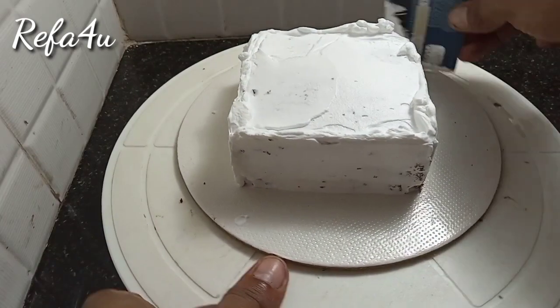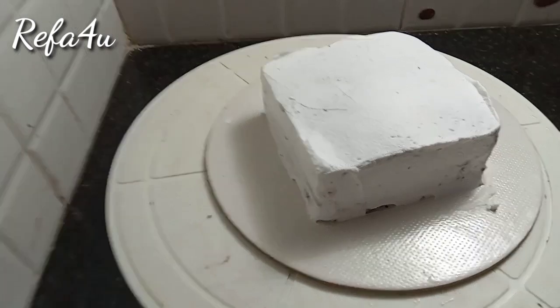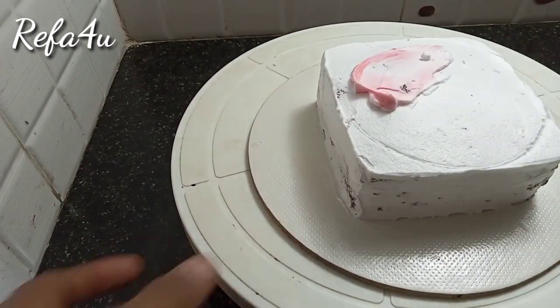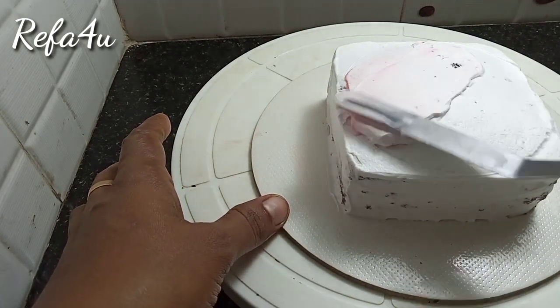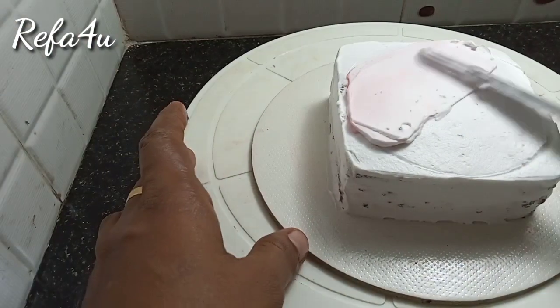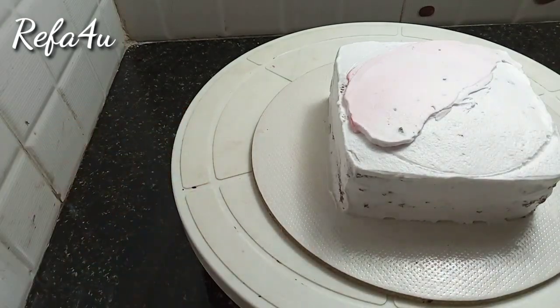After finishing, we apply the surface. We have uploaded a round shape. We apply decoration to the square shape with light pink cream.